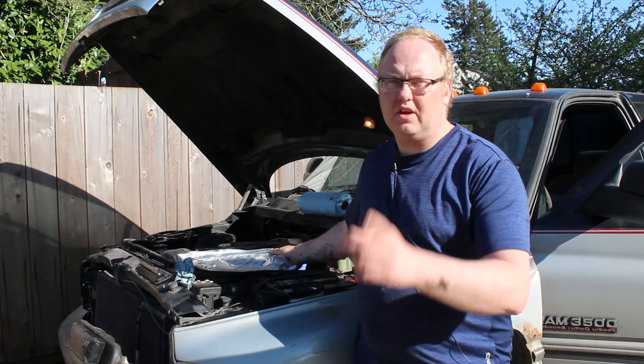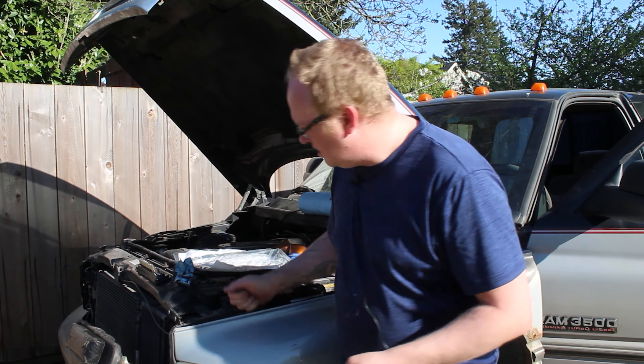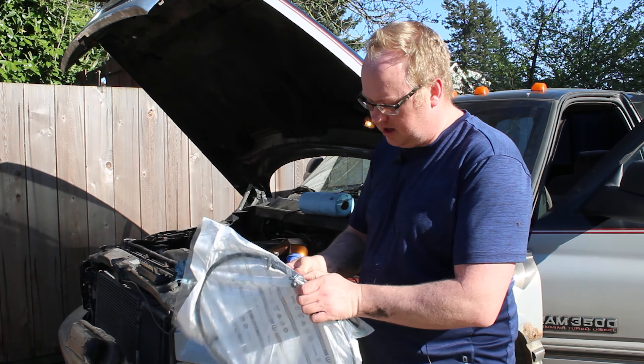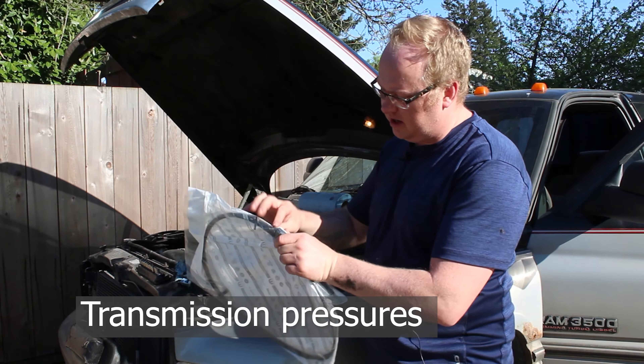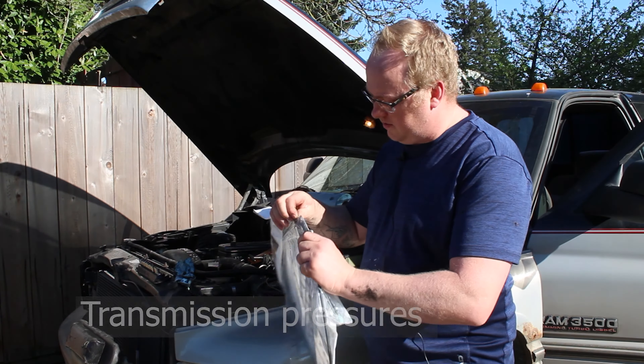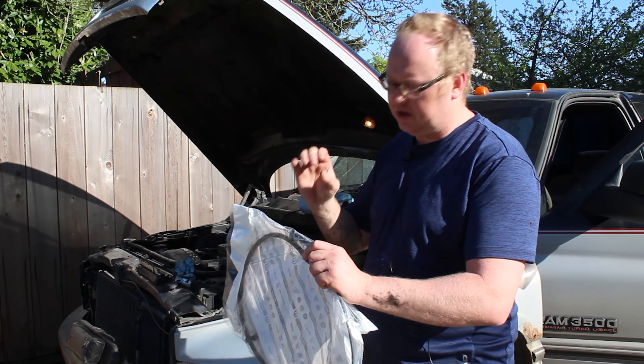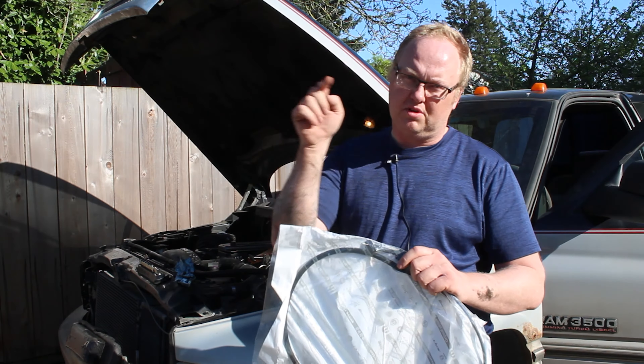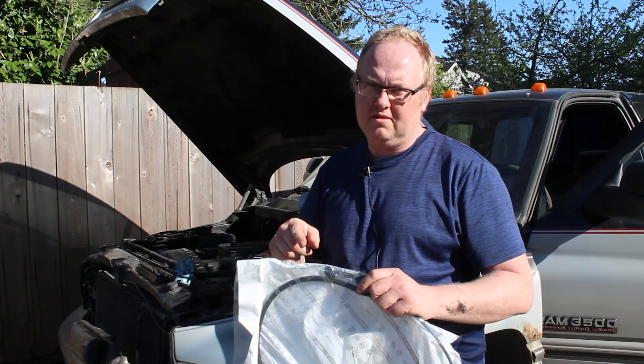I spoke to a transmission shop — thank you Summit Transmissions in Abbotsford for talking to me. One of the things they said is your pressures are directly related with this cable. So if the cable is stretched or worn like mine is, you could have some problems. So what we're going to do is show you our baseline without any adjustments.